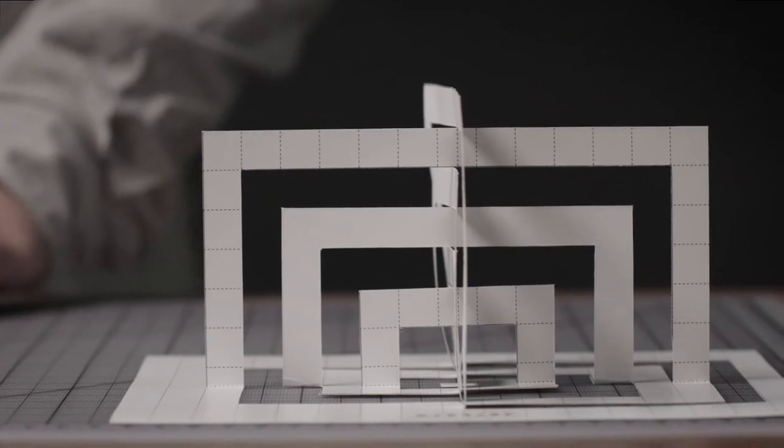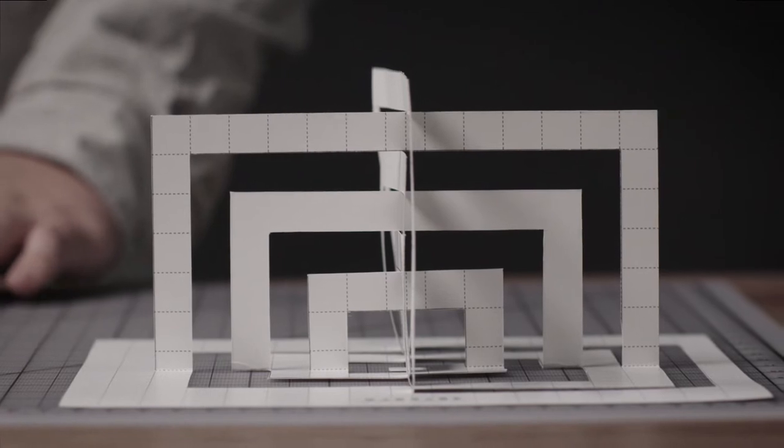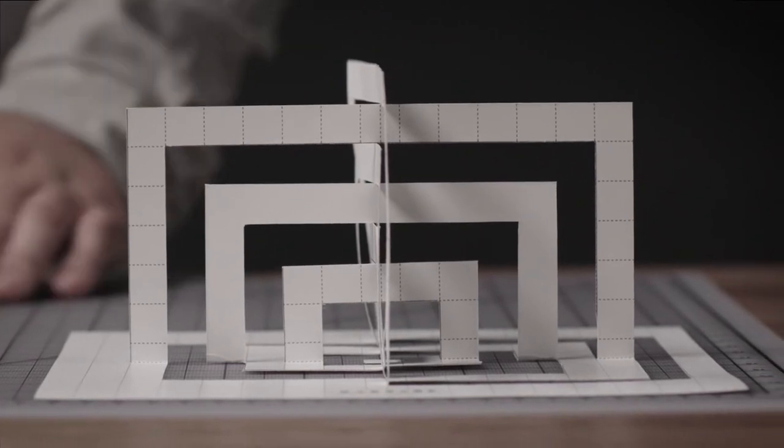The technique is based on the teachings of renowned Bauhaus master Josef Albers. Albers asks his students to play with folds, cuts, and curves while avoiding glue and creating as little waste as possible. It's an interesting challenge.